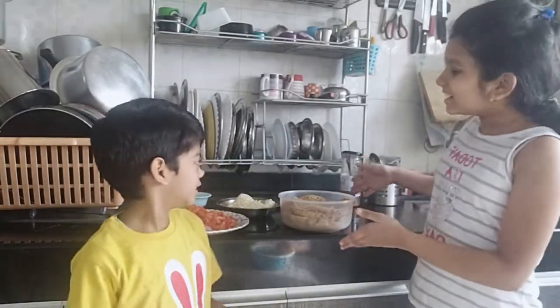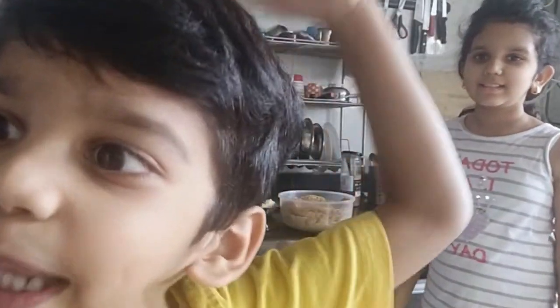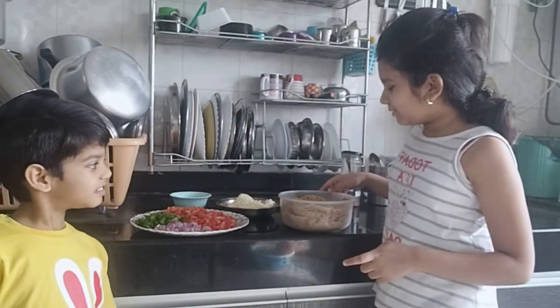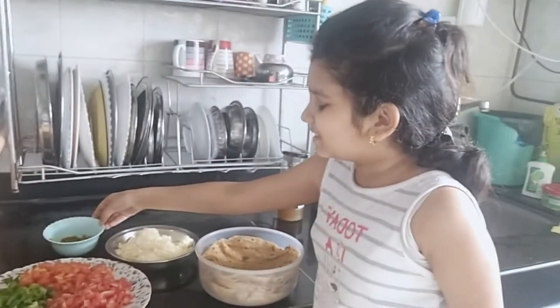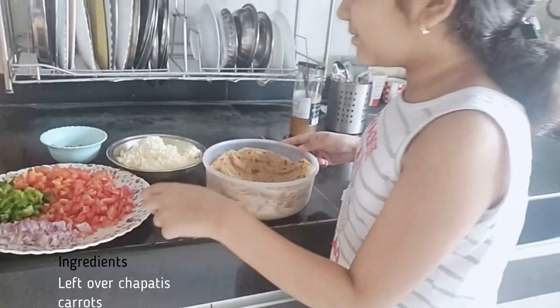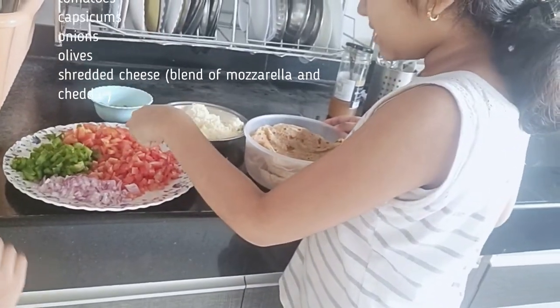These are the ingredients we use to make our pizza. These are some leftover chapatis, and this is the cheese, and these are olives, and these are some fresh-cut vegetables — carrots, onions, capsicums, and tomatoes.